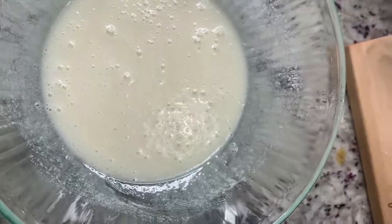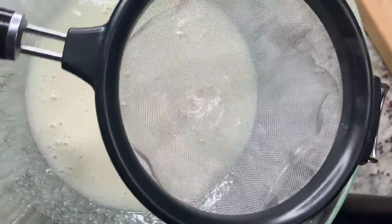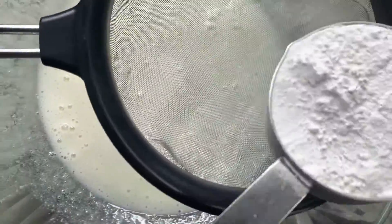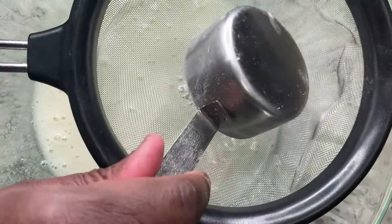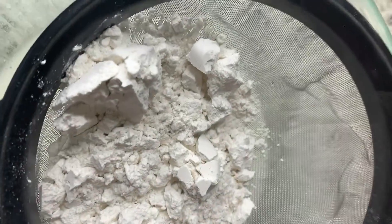Let's get our strainer here. I'm going to sift my flour — you can use cake flour, I'm going to use regular flour because that's what I have on hand. Let's sift that up really well.